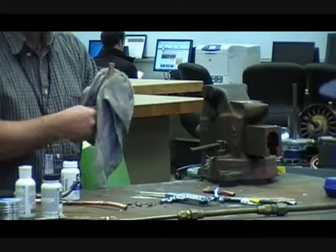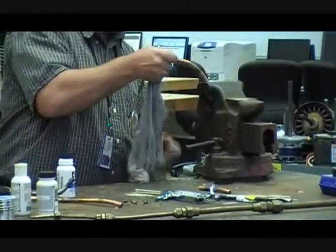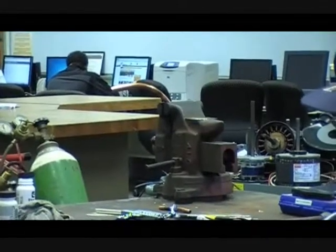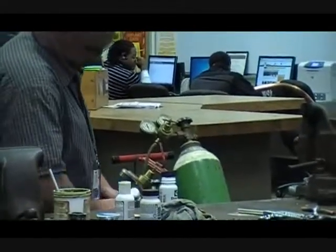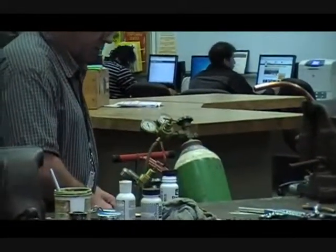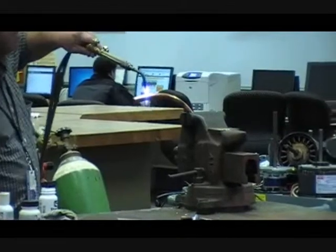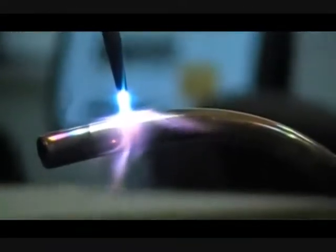What does the nitrogen do? It prevents oxidation by displacing the oxygen that would be inside the pipe. Now I want to purposely show you what can happen if you're not paying attention with your torch. I've got a pretty hot flame and I'm not going to move my torch around. You'll hear it change — and there it is, I've got a hole. I don't recommend this, but I want you to see what can happen.